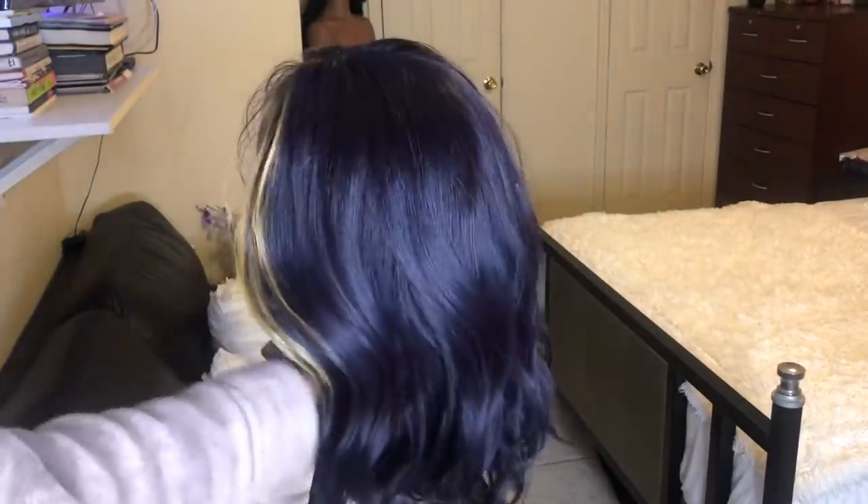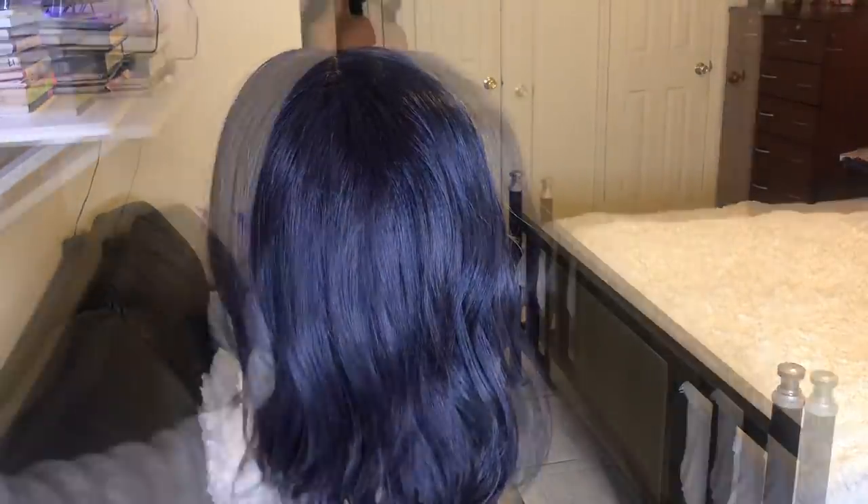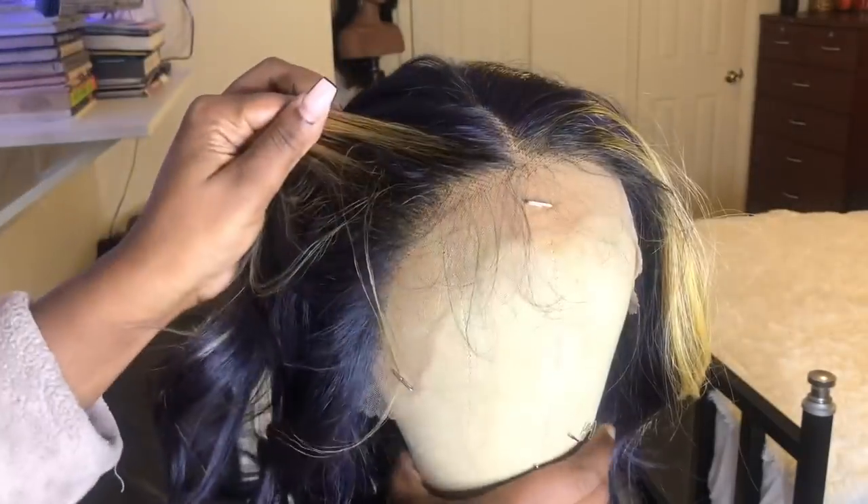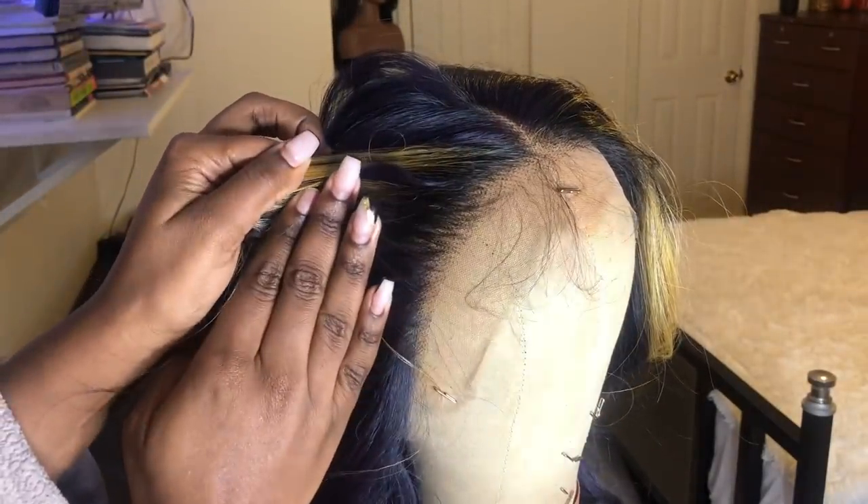This is how the wig looks straight out of the box. The hairline comes lightly pre-plucked and you also get baby hairs. The wig came as a middle part.